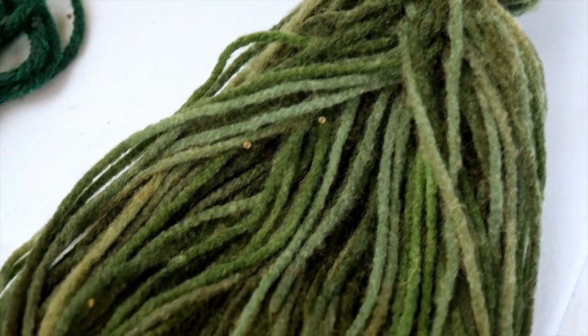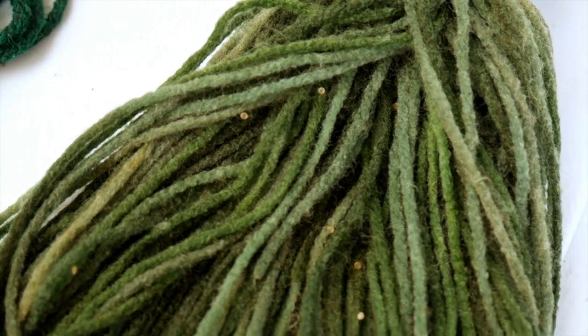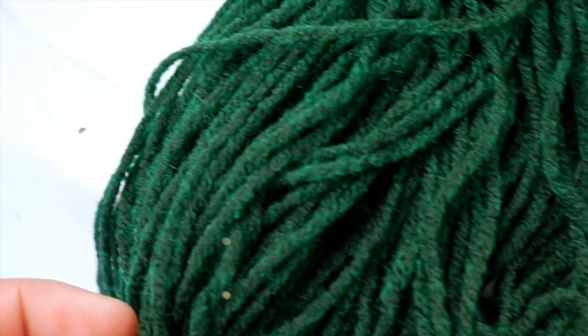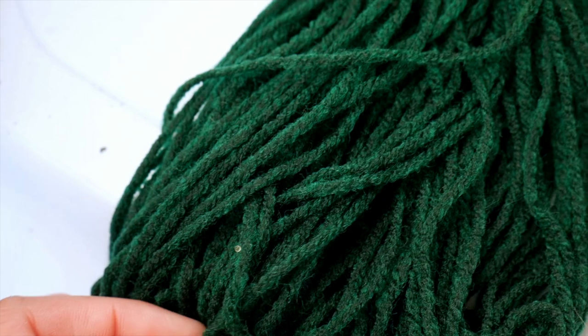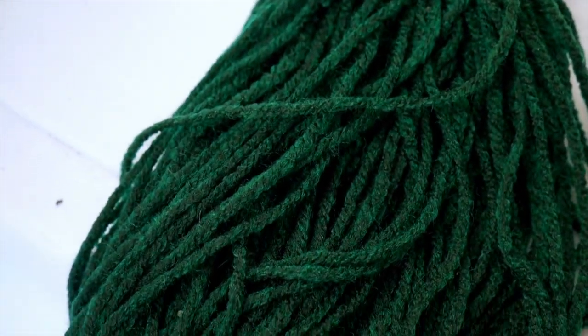As you can see there's quite a bit of eggs in this one, so I'm about to pluck them off and put them in a tank. And then there's this other spawning mop — I have this other pair of Fundolopanchax gardneri, the regular color variation, and they have a bunch of eggs in their spawning mops as well.